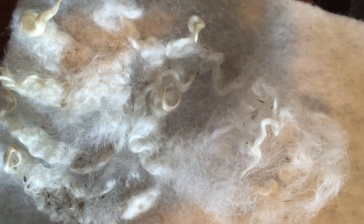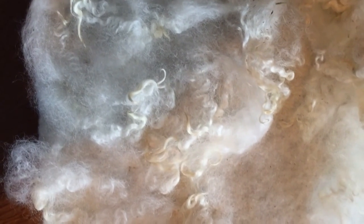One word of warning: these are needles, so they are sharp. Be careful — I'm very accident prone and managed to hurt myself, so I'll go get a band-aid before I finish.